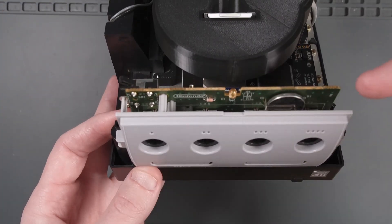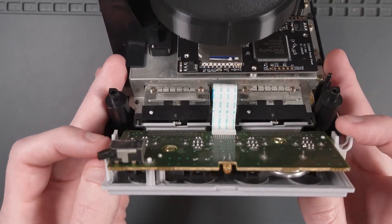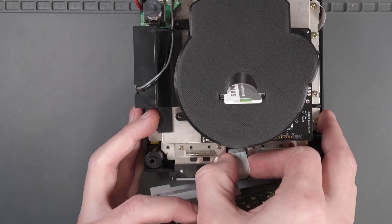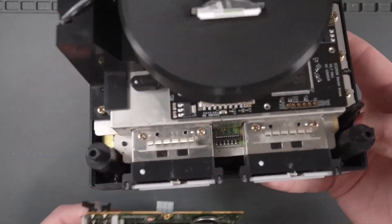We're going to focus on this controller PCB thing in the front. So let's disconnect the controller faceplate and then disconnect this ribbon cable. And we could put the rest of the GameCube aside for a second.